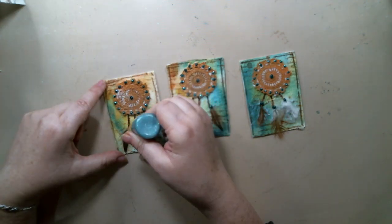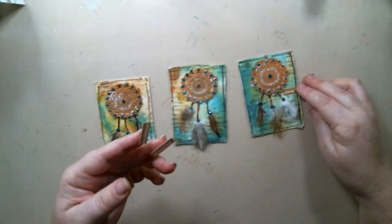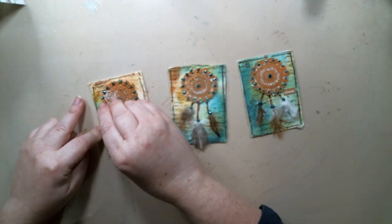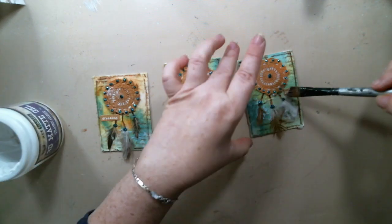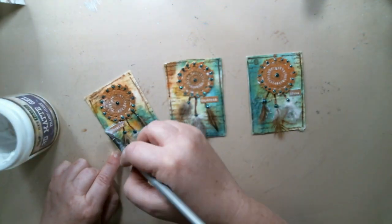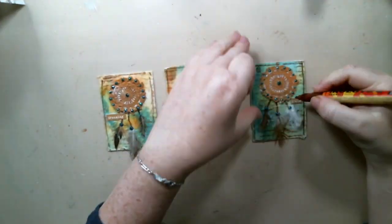I placed the glittery bubbles at the connection between the string and the feather to make it more realistic. I glued a word sticker on each one of the cards and sealed it with matte gel medium, then used the brown Molotov pen again to just frame the word.